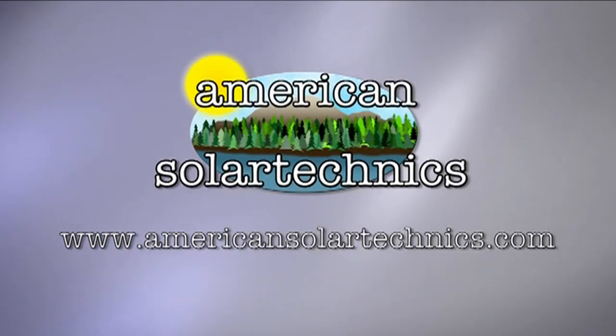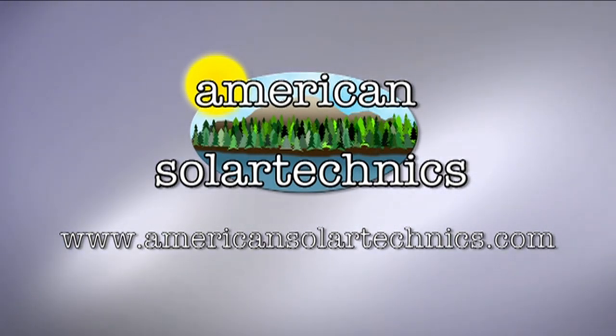Production support for Hot and Cold is brought to you by American Solar Technics, manufacturers of components for wood burning and solar heating systems.